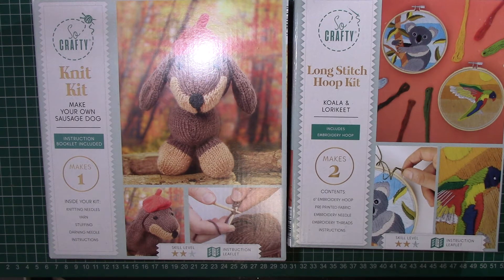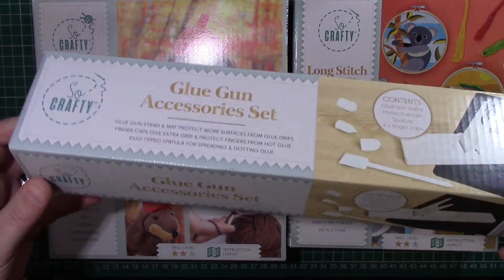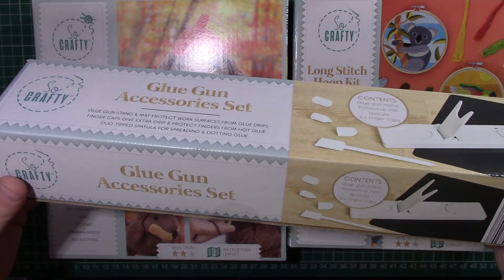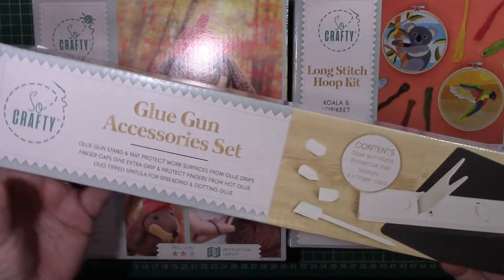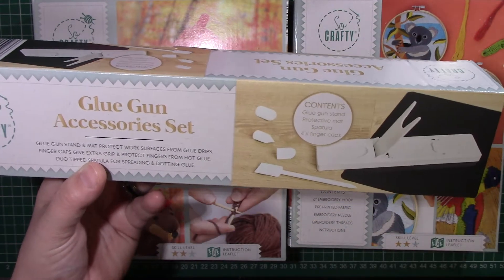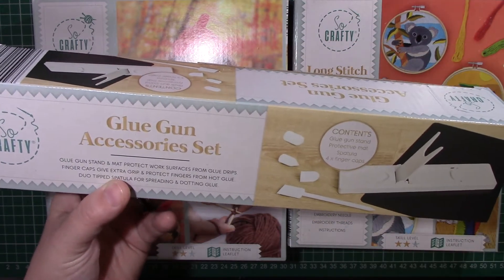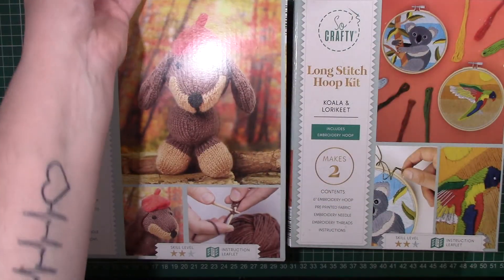I also bought a glue gun accessory kit. It comes with a glue gun stand, protective mat, spatula and four finger caps, which is good because I tend not to pick up the glue gun very much as I constantly burn myself. So I thought with the finger caps, maybe I won't burn myself as much and I might use it a bit more.